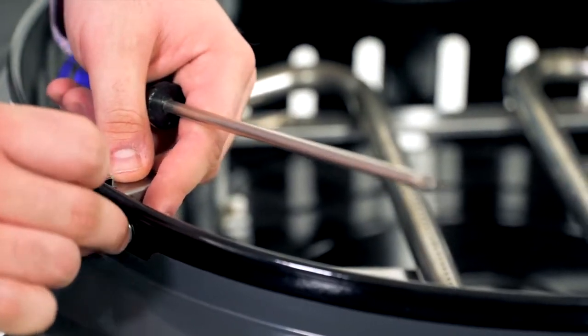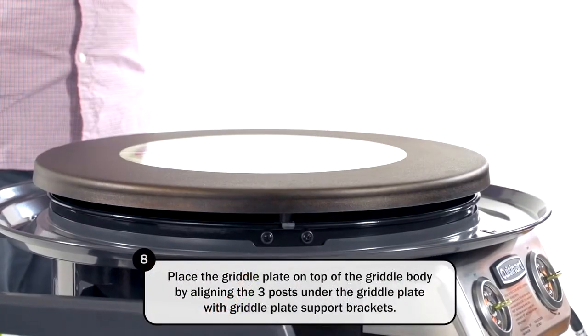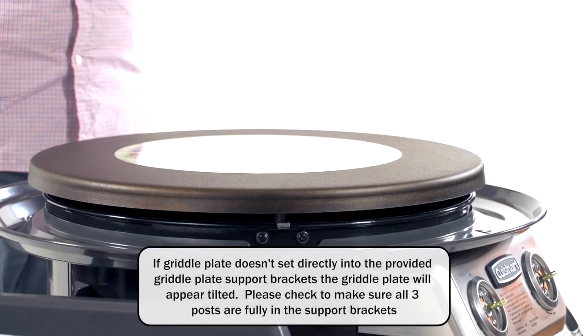Place the griddle plate on top of the griddle body by aligning the three posts under the griddle plate with the griddle plate support brackets. If the griddle plate doesn't set directly into the provided griddle plate support brackets, the griddle plate will appear tilted.